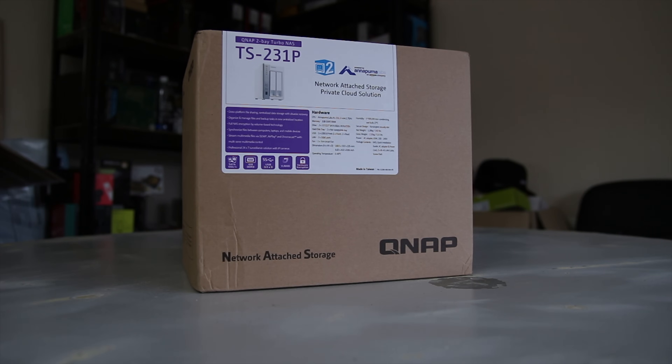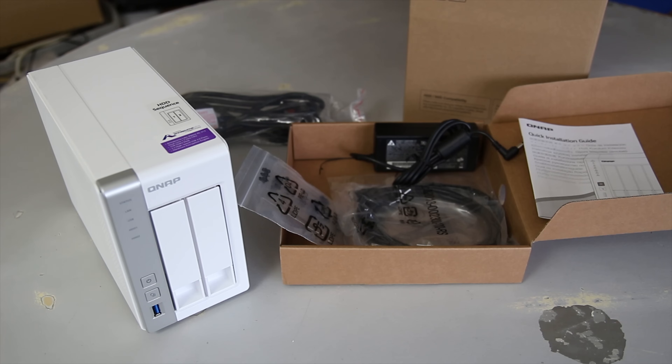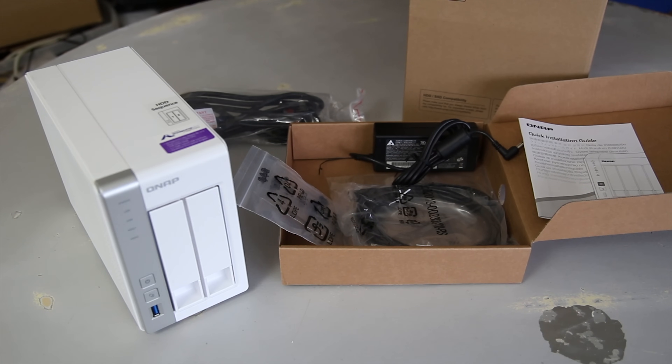Here I have QNAP's TS-231P NAS. It has a dual-core ARM CPU running at 1.7GHz and 1GB of DDR3 RAM. It also has 2 gigabit Ethernet ports and, being the 231P, it is a dual-bay NAS for 2.5 or 3.5 inch hard drives.